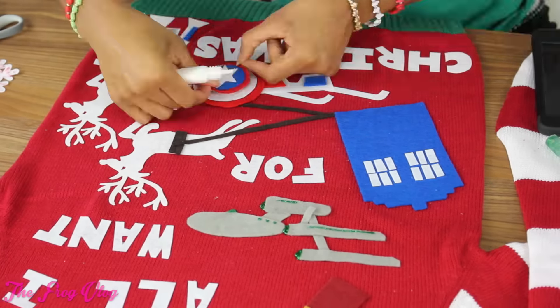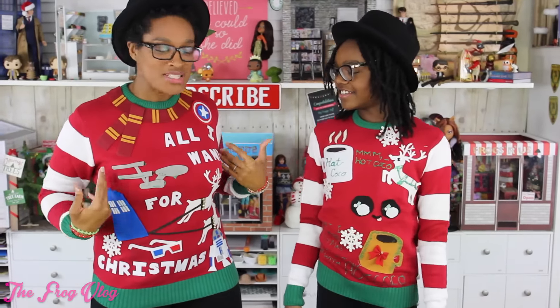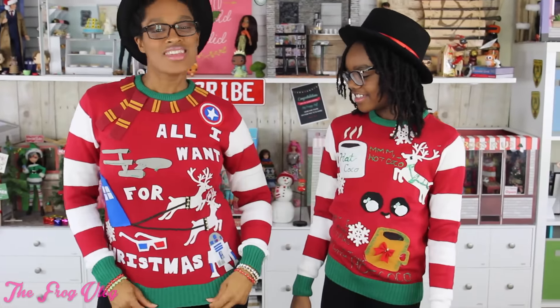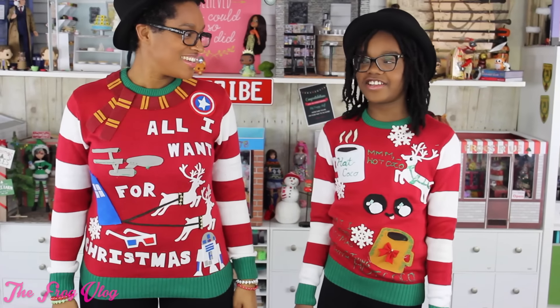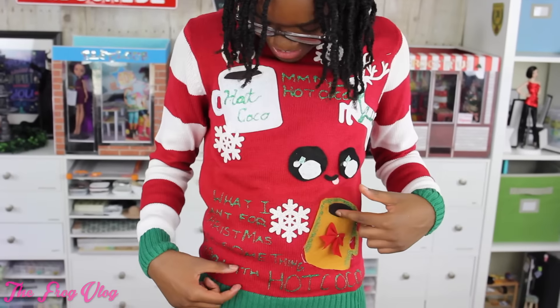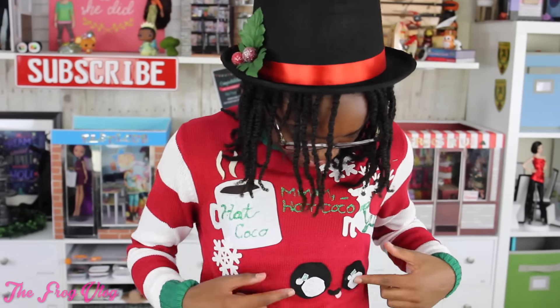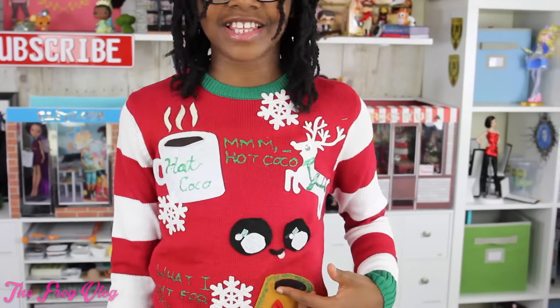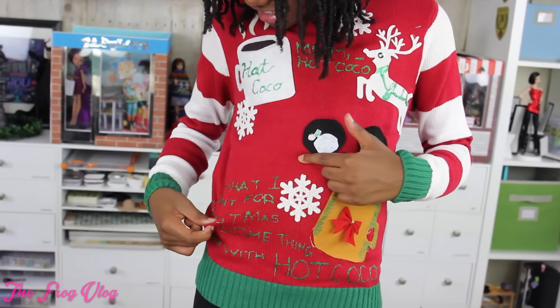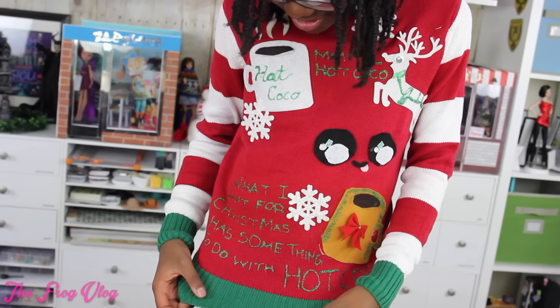Ta-da! This is my custom ugly Christmas sweater, but I don't want to call it ugly because I don't think it's ugly — I think it's pretty awesome. You have a bunch of sci-fi stuff on it. Yes, because I like sci-fi. My sweater is all about hot cocoa. I got some hot cocoa there, another cup there, and I have a reindeer and he has a big eye, like mmm, hot cocoa. And then I have this face looking at the cup of hot cocoa, and it says: What I want for Christmas has something to do with hot cocoa.